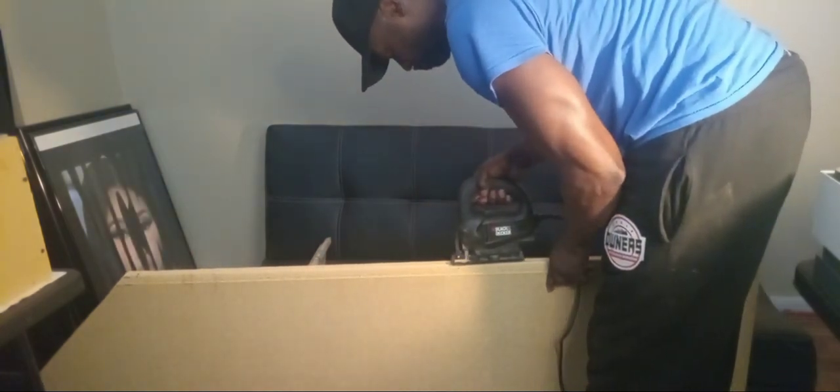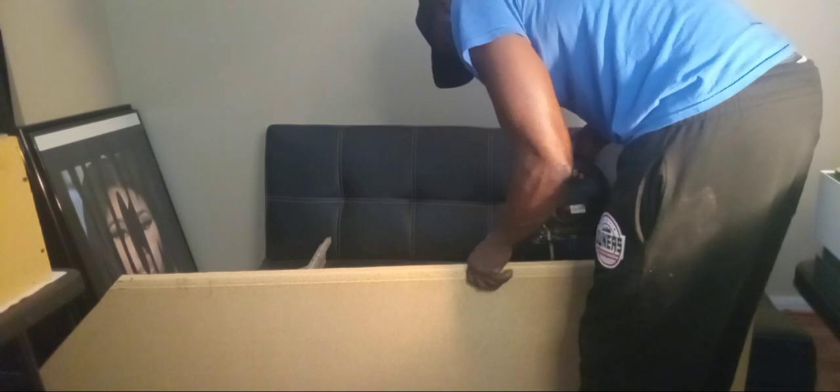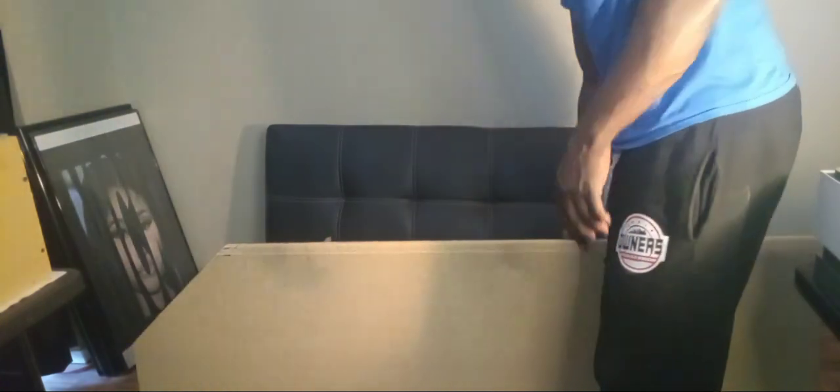Let's get started. I finally got me a new countertop, so it has more of a marble look, more smoother.